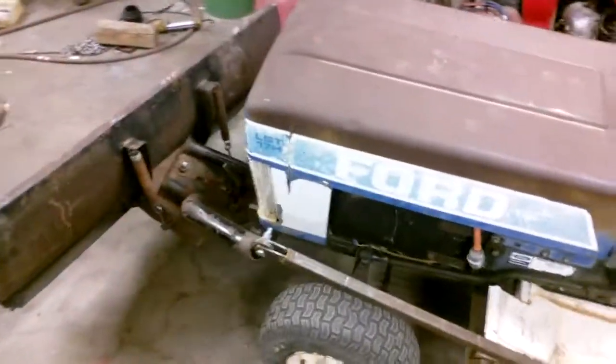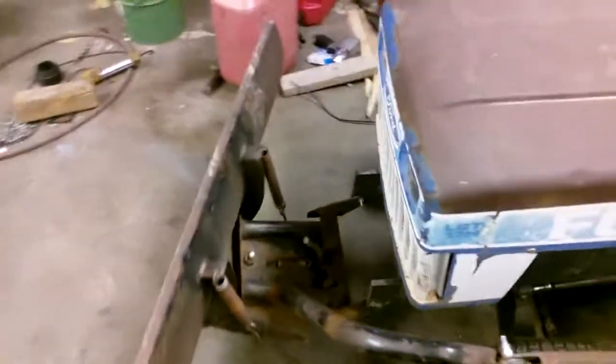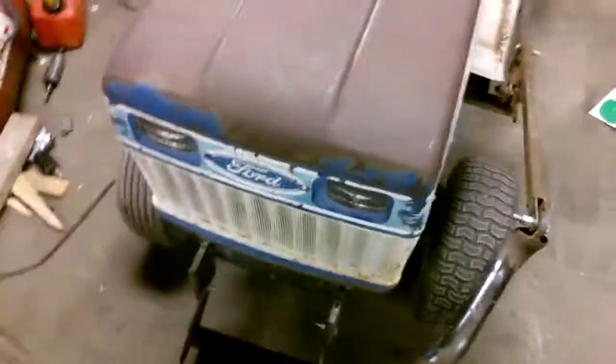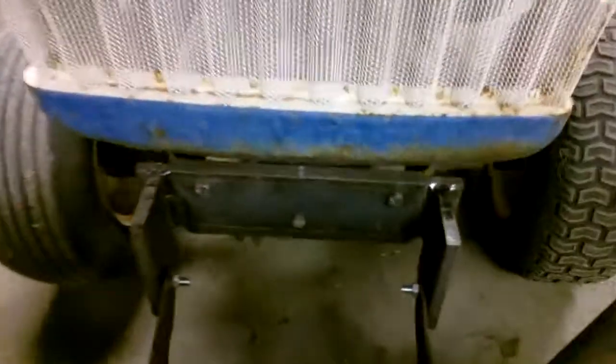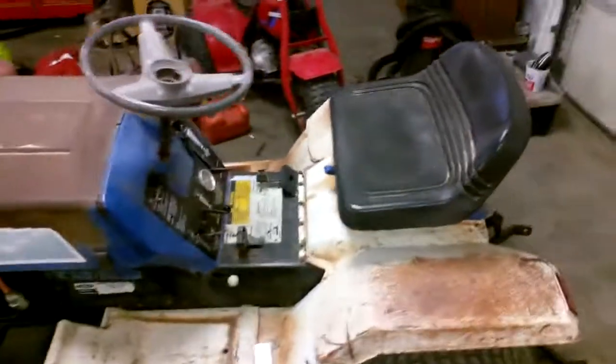I've equipped a snow blade onto the front that was actually for a four-wheeler, with modified brackets that should never break or bend as they're of half-inch steel. But the taste of the weather can change in a heartbeat and I can tear it up in a matter of minutes.